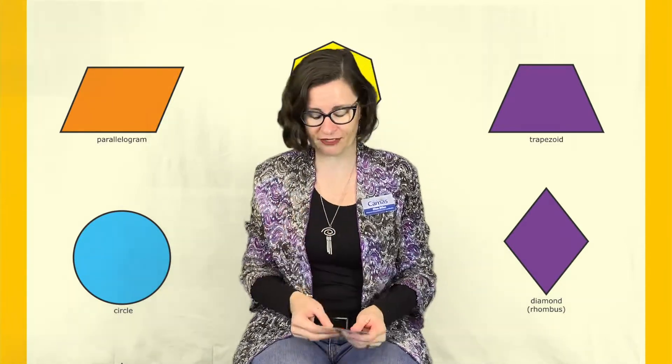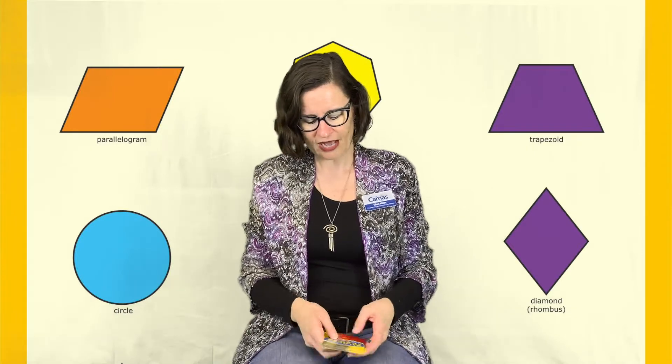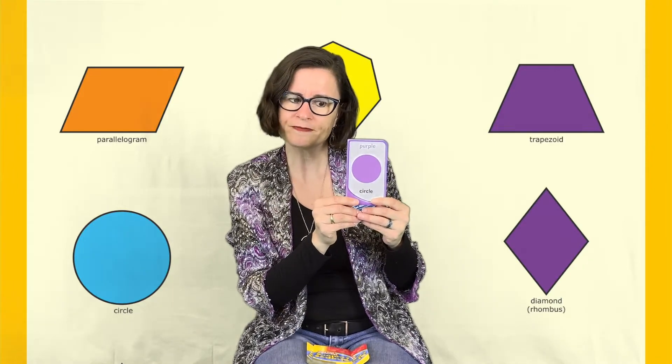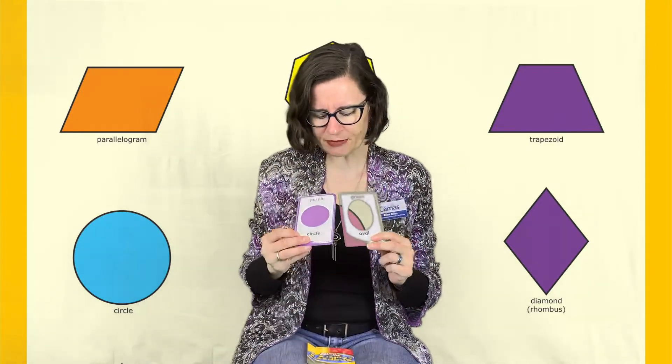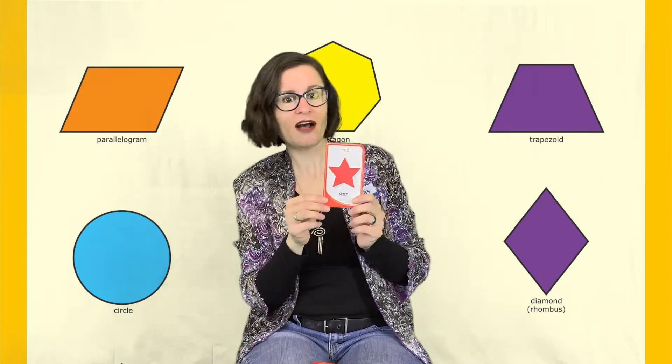Next we're going to work on our shapes and colors — so important for early literacy as kids move into preschool and kindergarten. I've got my flash cards here. First up — what's the color? Purple! What's the shape? It's a circle — a purple circle. Next, the color is green and the shape is an oval. It's pretty similar to a circle but tall and skinny — a green oval. Next, the color is orange and the shape is a heart — an orange heart.